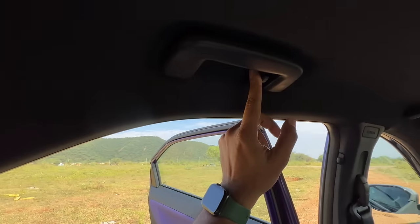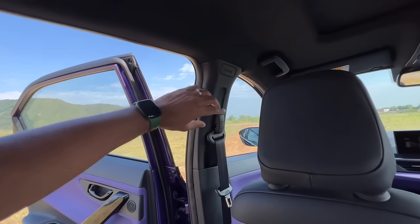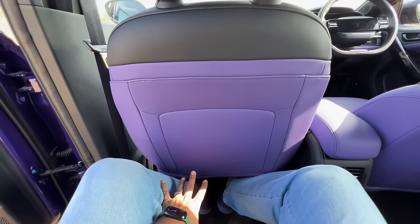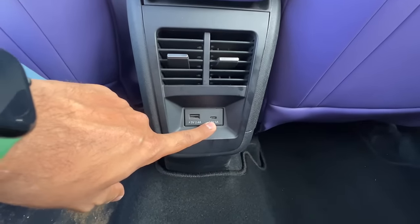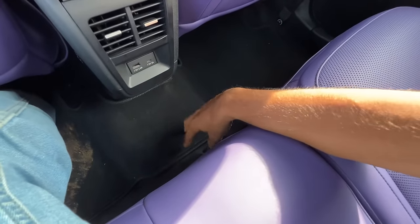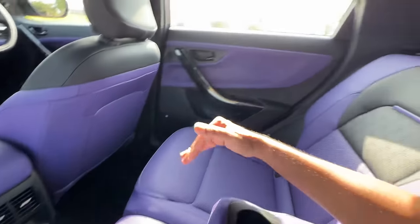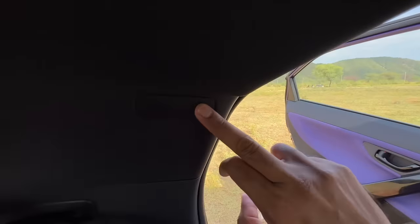There's a hook and handle to hold on to. The car now gets 6 airbags across the range and height-adjustable seatbelts. There are no magazine pockets on the rear doors, which is a bit odd. You get rear AC vents, a fast-charger USB-C and USB-A charging socket. There's a slight floor hump, so three people won't be very comfortable since the cabin isn't very wide.